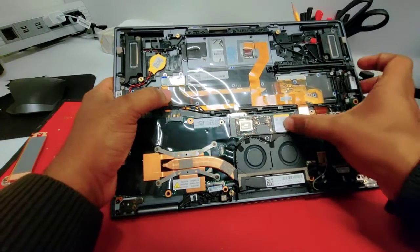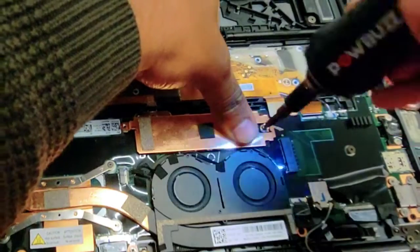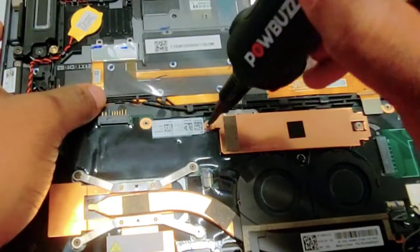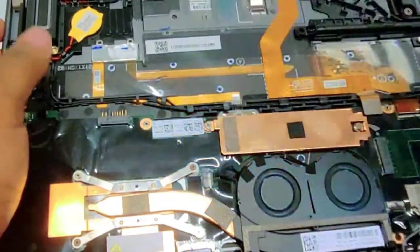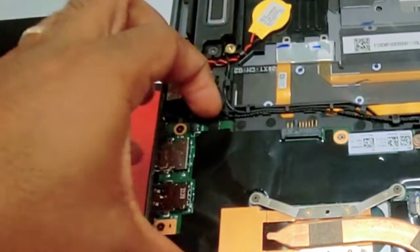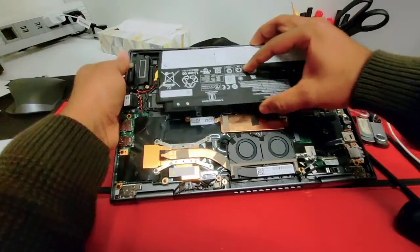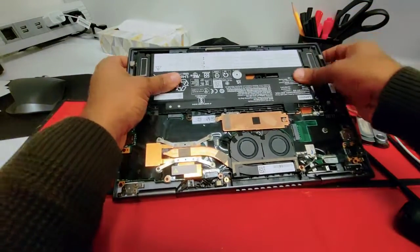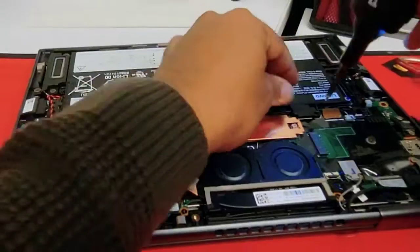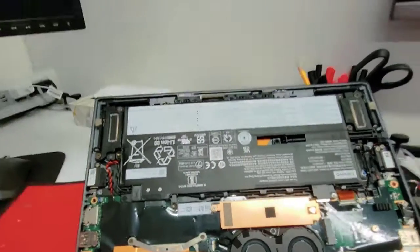Let's put the SSD back — same way you did it before, but just in reverse. Same thing with the heatsink cover — let's screw them back. Let's connect the CMOS battery. Once you're done with the CMOS battery, let's connect the internal battery. Just press firmly through the edges to help it all come together. Now let's do the screws.